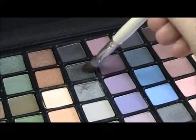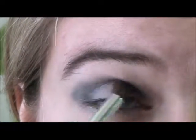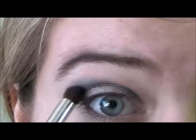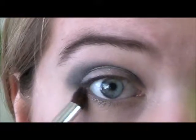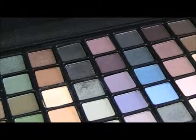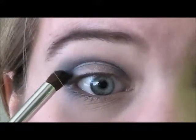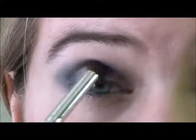Next, with a dark gray eyeshadow — this one's almost black but not quite — I'm going to apply this in the same spot but I'm not going to blend it out as far. And I'm also going to take this along my lower lash line. Next, with a matte black color, I'm going to apply it in my crease. I'm not going to blend this out at all because I just want it to be very light and subtle for some dimension and depth to my eyes.